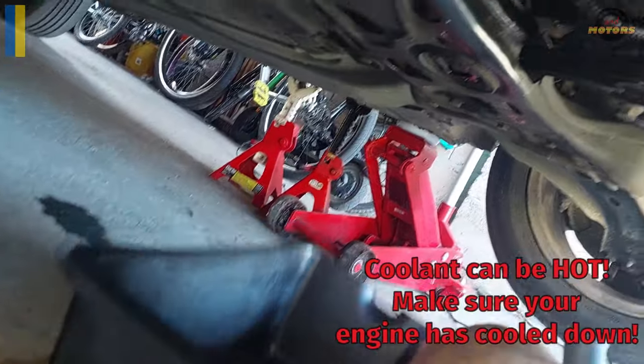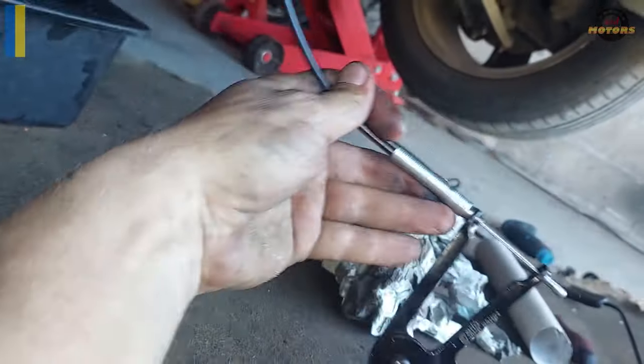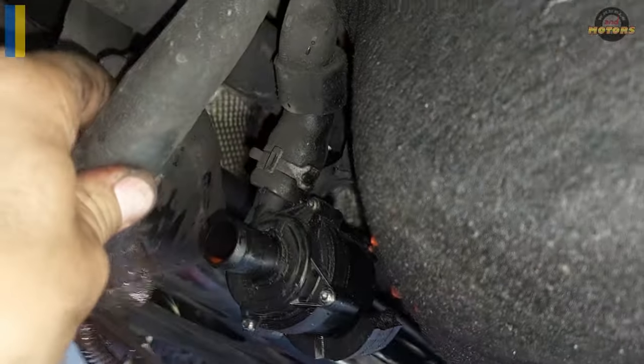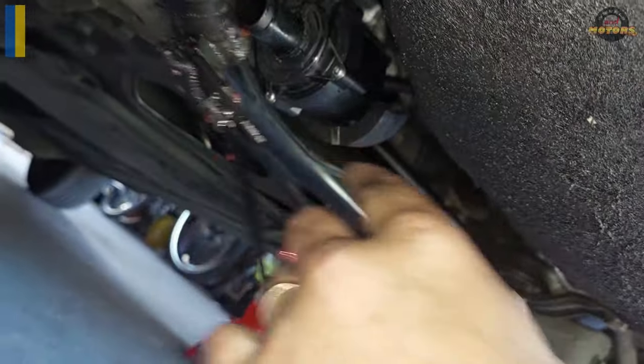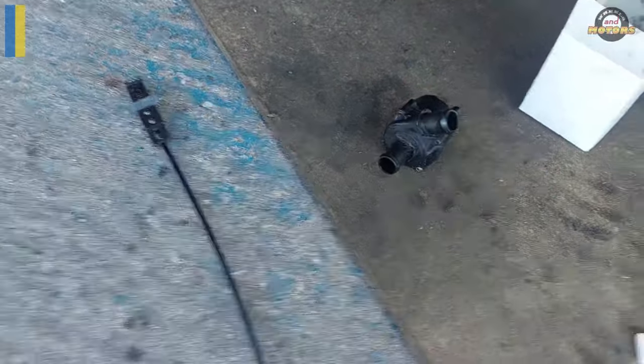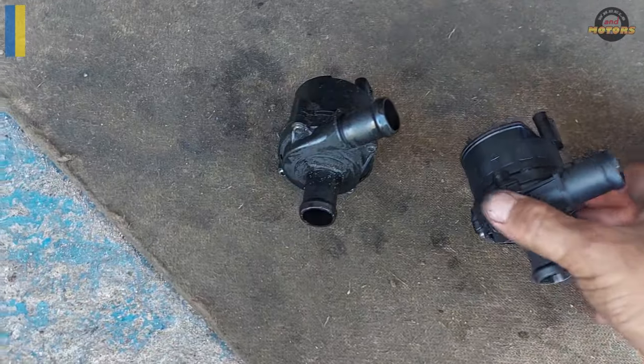It's going to leak so put a tray underneath as you release the clamps. This is a great tool — I might put a video link for it in the description. Squeeze the clamp and take it off, then the other one comes off too — easy. The pump is out. This is an amazing clamp release tool — you just squeeze and you can fix it in the squeezed position. This is our old pump and this is our new Bosch pump — pretty much the same, looks legit, same connection, same everything.